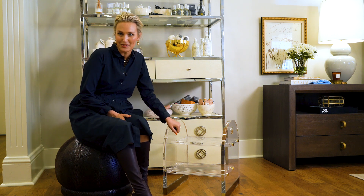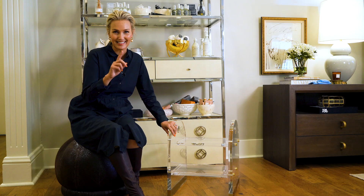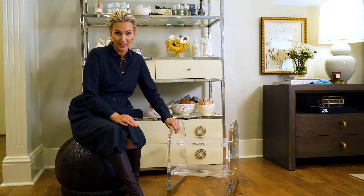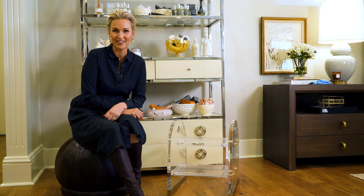This is the Odette stepstool in solid lucite, and as a side note make sure and use lucite cleaner for this. We have a favorite that we list here on the website. You're not going to want to use Windex because it will cloud the lucite, and you want to keep it crystal clear at all times.